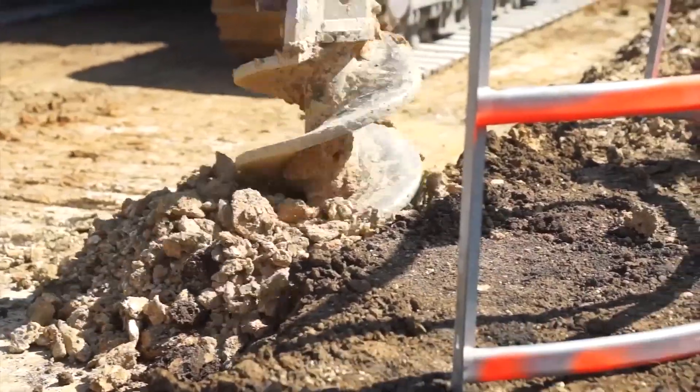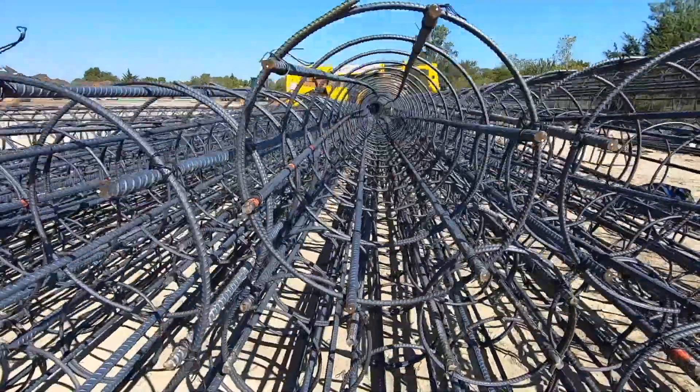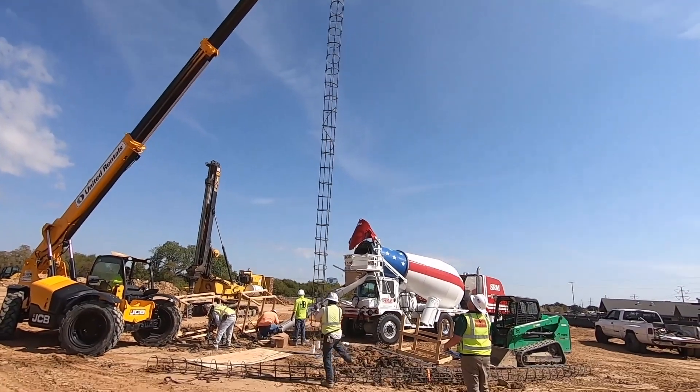What's up everybody? Welcome back to Building Boulder. Today we're going to show you how we're drilling piers. We're going to walk you around and show you all the different things on site — rebar, utilities, storm. There's a ton of stuff to show you today. A lot of new developments happening here at Boulder. Let's get started.